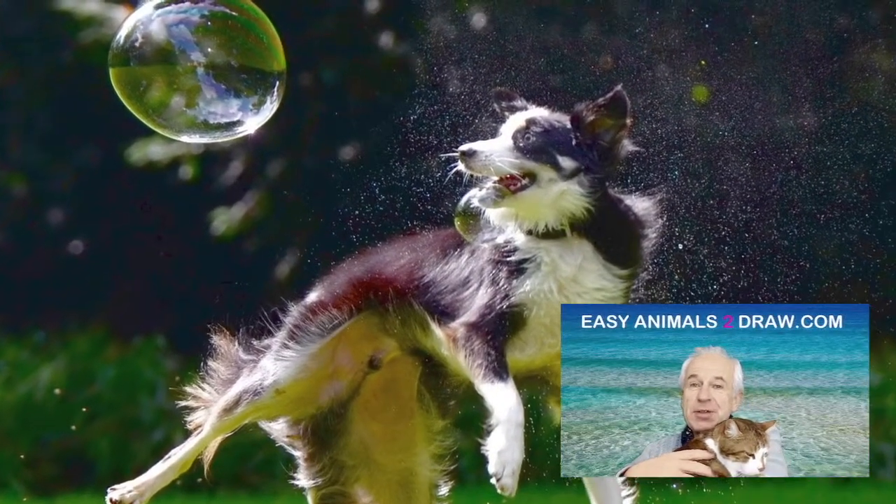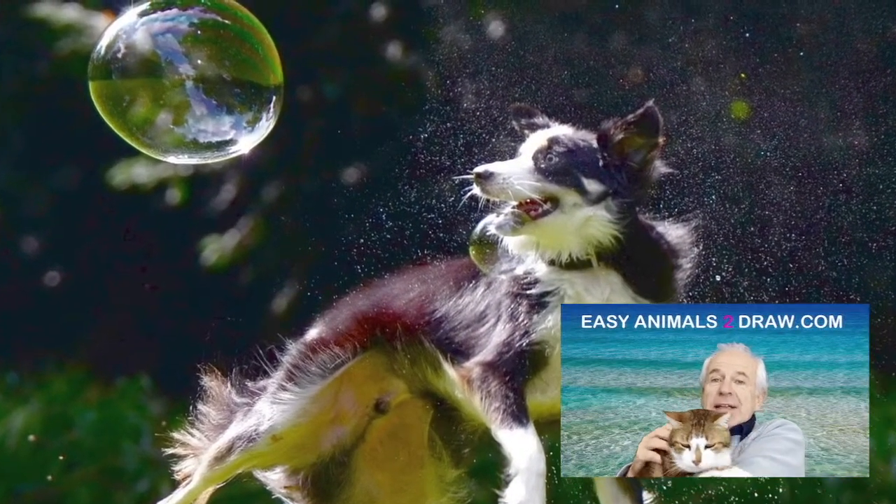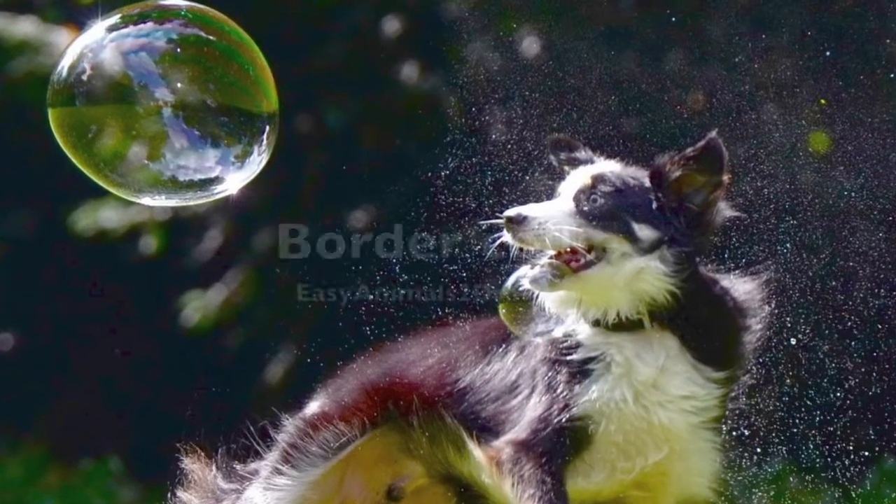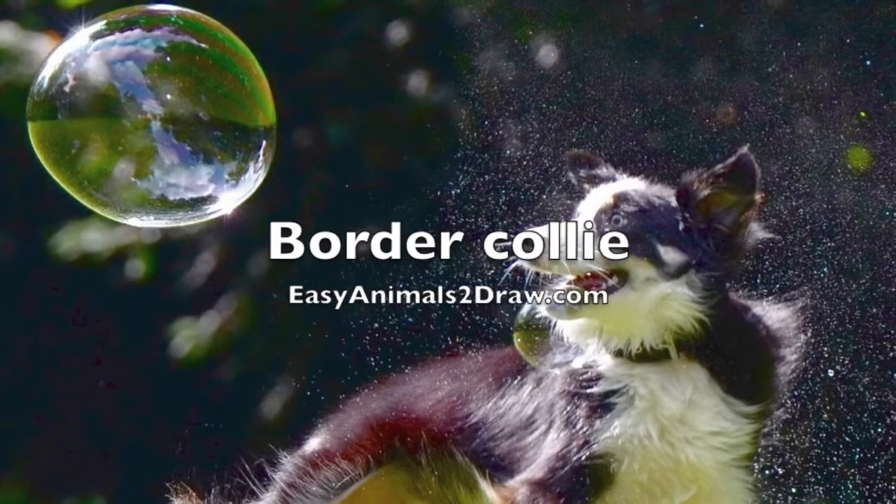Hello kids, Patrick Livingston of EasyAnimalsToDraw.com, and today we're going to be drawing this animal, the Border Collie.